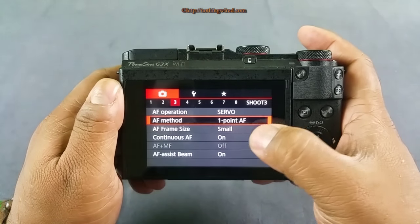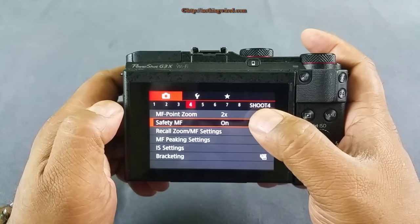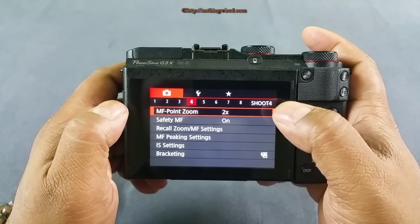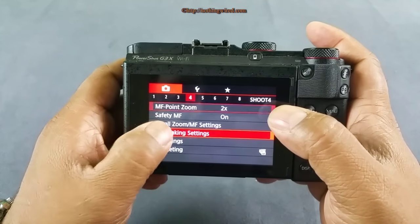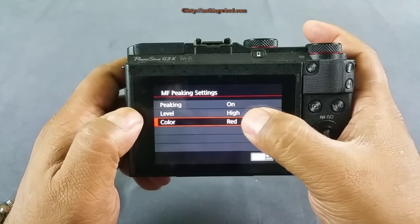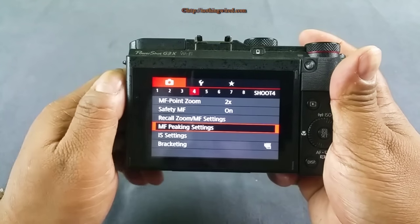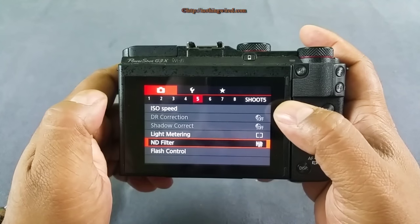Continuous autofocus is available, which is great for videos. There's also a manual point zoom to magnify the center of the display to assist with manual focus. To help further, there's a manual focus peaking function where you can assign highlight colors — I love red because it's very prominent and will clearly indicate when focus is achieved in the frame. You also have IS settings and bracketing available in the menu.